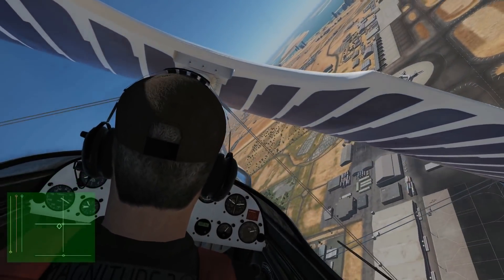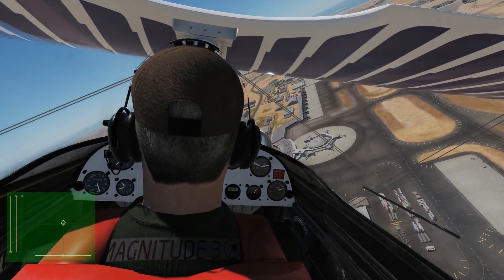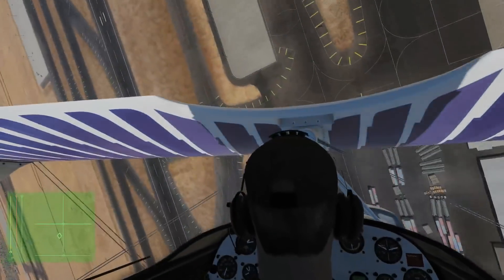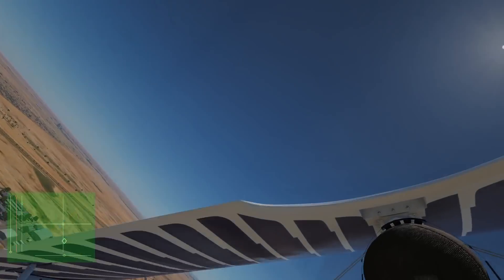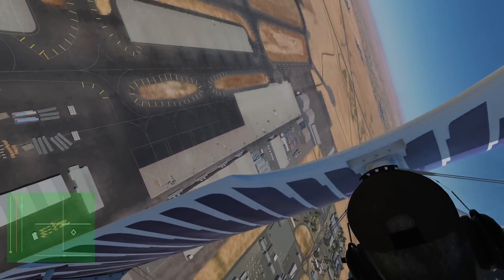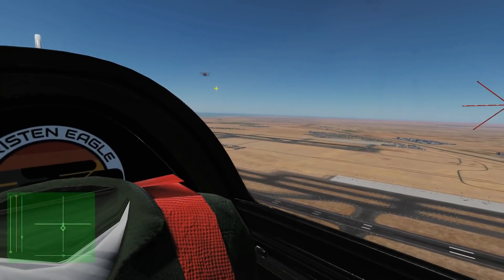Oh my kingdom to have some guns on this thing. Nice mid-air cross! What about keeping throttle at maximum — is there a chance of burning out the engine? I haven't personally done it but theoretically yes.